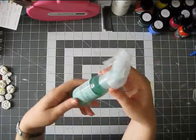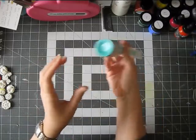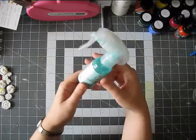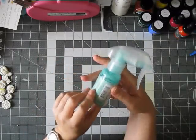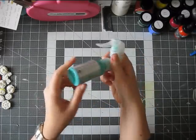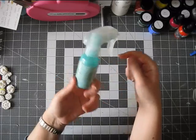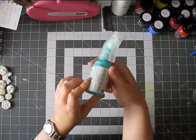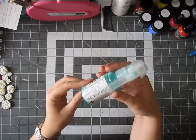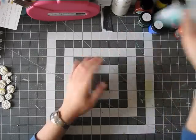And I also got this one — Color Bloom. I have a ton of mists, so I find it a bit hard to justify getting more mists, even though don't get me started on distress stain mists — I kind of want them all. But I just really, really loved this color. This is Soft Teal, so I just got the one, and I haven't used it on a layout yet so I'm looking forward to that. These are from Prima — the Color Blooms.